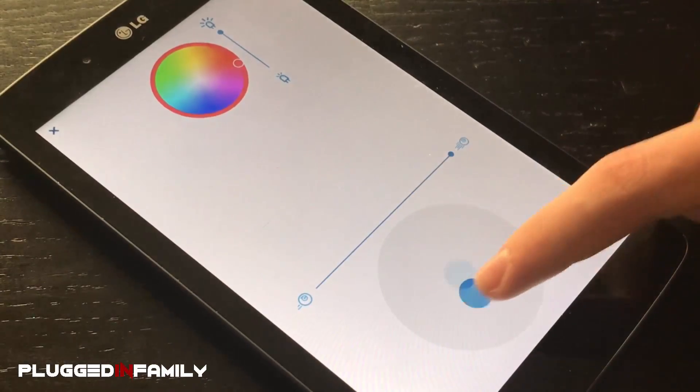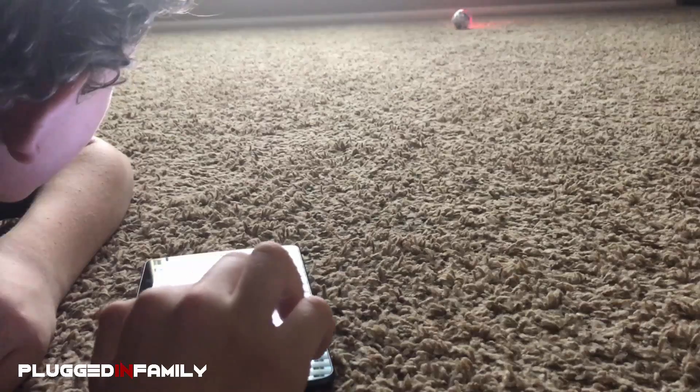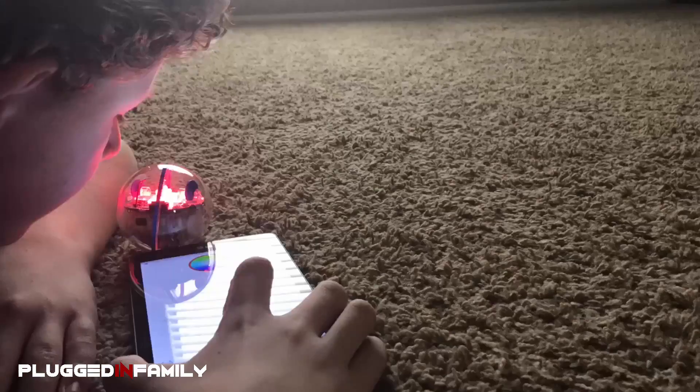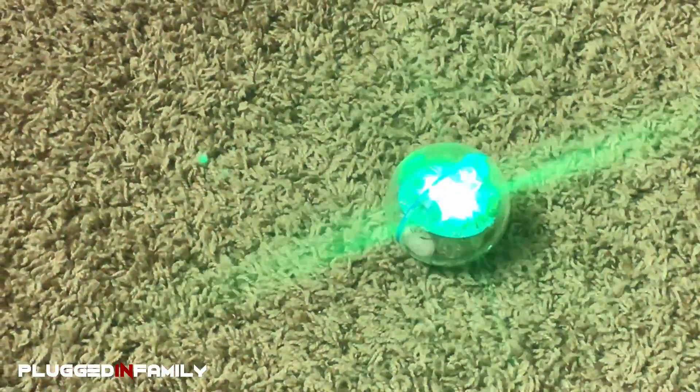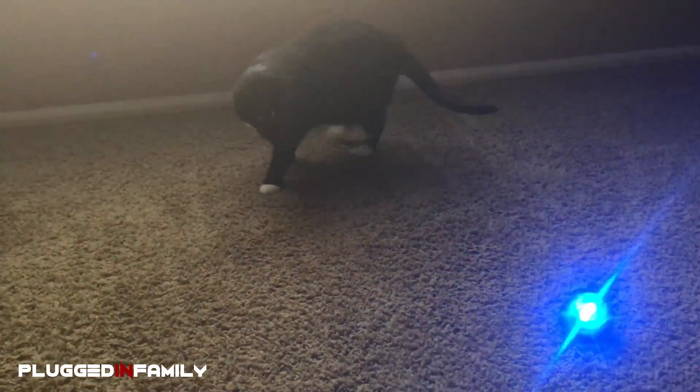Here is Freeplay. Here you can control Spark's movements, control his speed, control his color, and control whether that color is dark or light, and you can aim him!